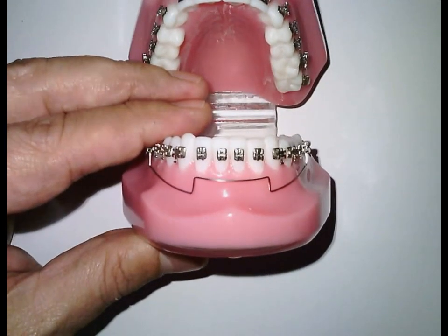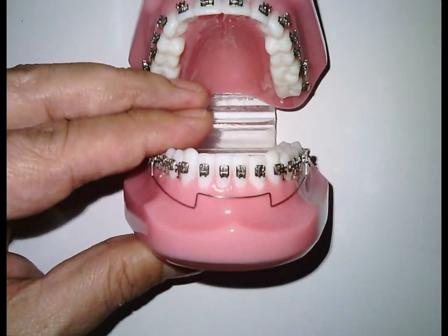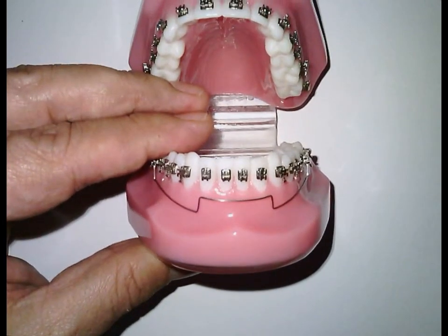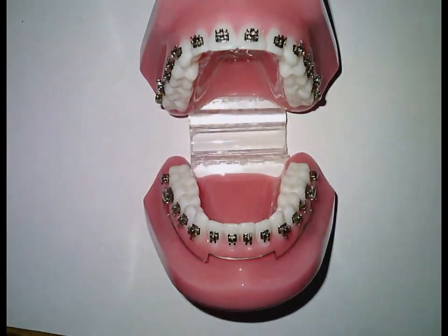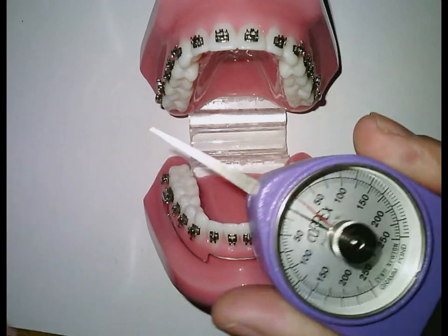Make the V-bend in both sides until you see the anterior portion going down symmetrically, parallel to the slots. If you activate more on one side than the other, you create an inclined or canted intrusion. It is very advisable at this moment to check the amount of force you placed using a gauge.